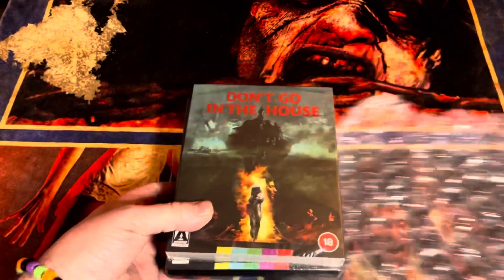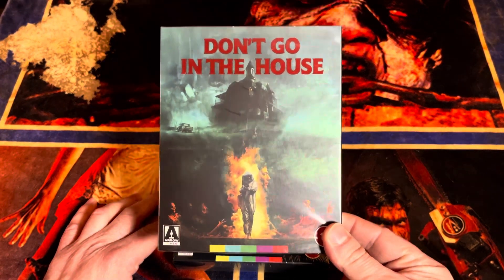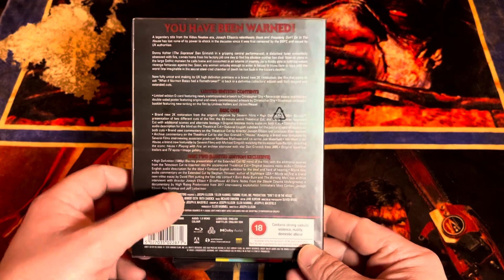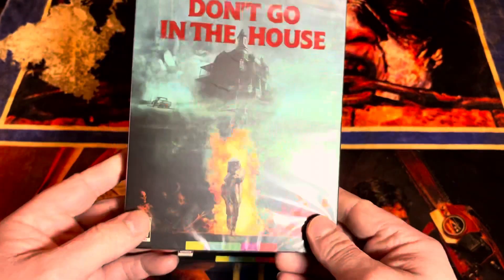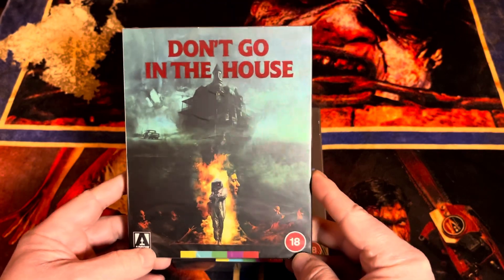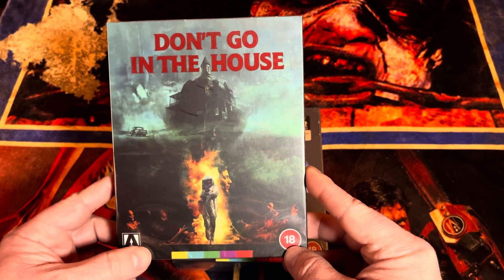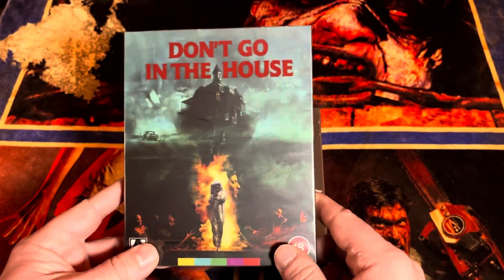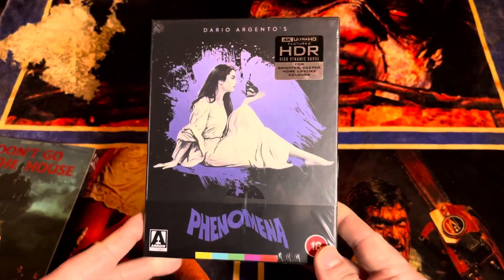Don't Go in the House — yes, I have the Severin one, but this has the open mat version. I saw some screenshots of it and I actually liked it better. I really love this movie. I'm not super jazzed on this cover in person — it's kind of a recreation of the original sort of. But anyway, Don't Go in the House — very excited to check out the open mat version. I'm such a nerd.